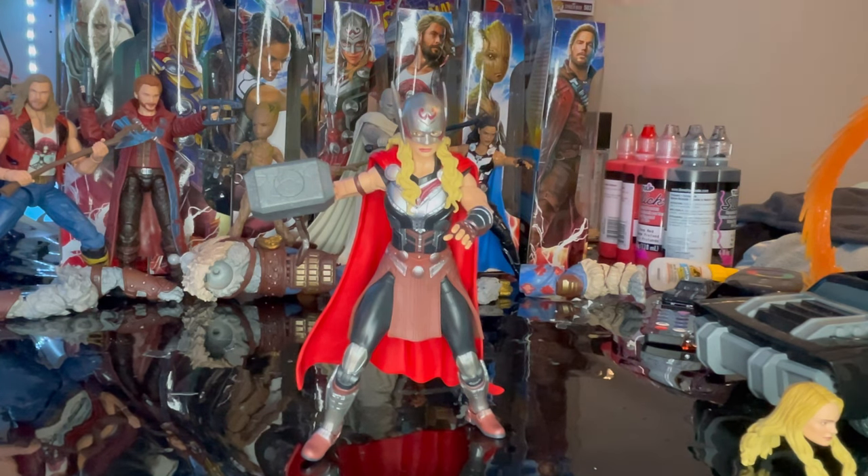The only issue is that the head can't move up too far because of the hair, but besides that this figure is awesome — definitely one of my top 10 figures now. I highly recommend getting her. I'm really excited to see her in the new Thor movie.